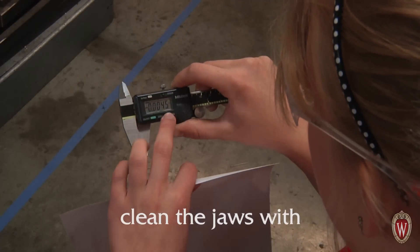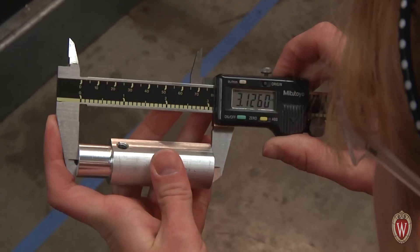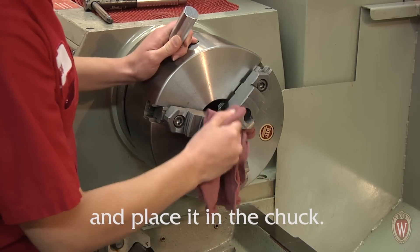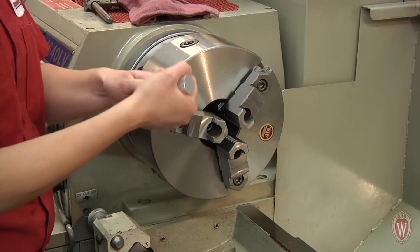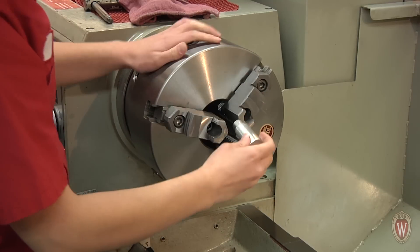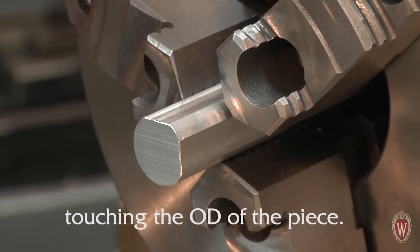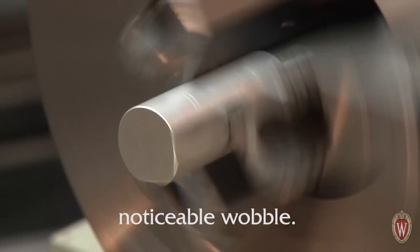Grab your calipers, clean the jaws with a piece of paper, and zero the readout. Measure the length of your material and write it down for future use. Grab your material, clean the mating surfaces, and place it in the chuck. With the three-jaw chuck, make sure all three jaws are touching the outer diameter of the piece. Never hold the part with a jaw touching a flat or there will be a noticeable wobble.